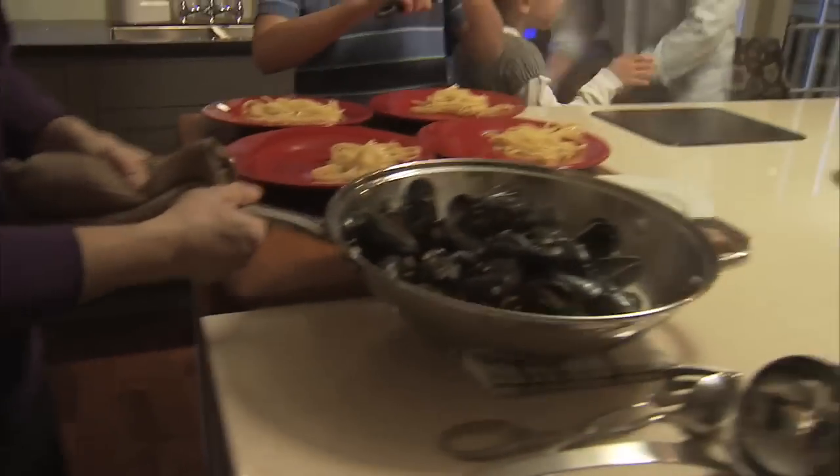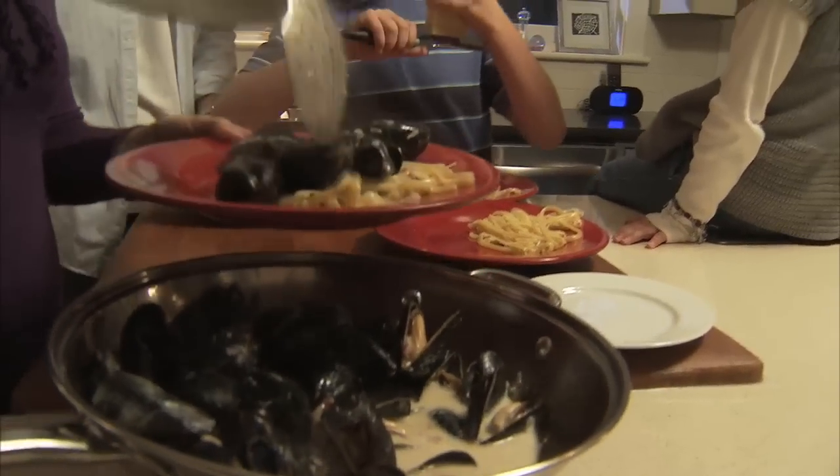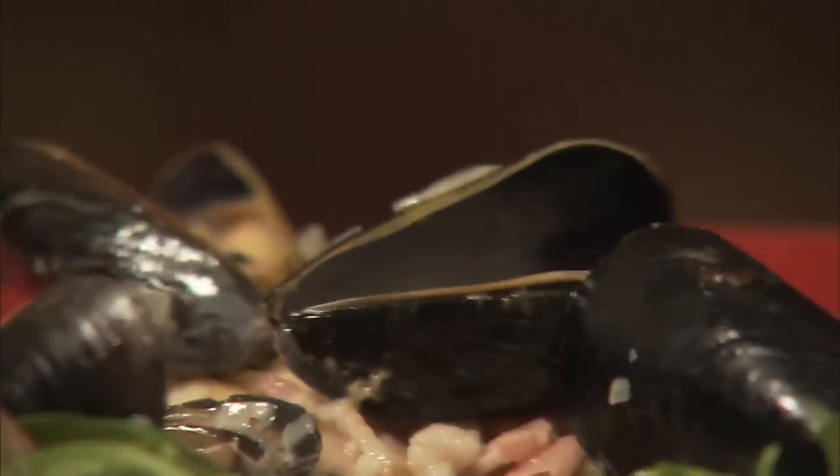And just as importantly, preparing a mussel pasta recipe that both kids and adults will like, and that can be put together during the crazy family rush, is a simple task.